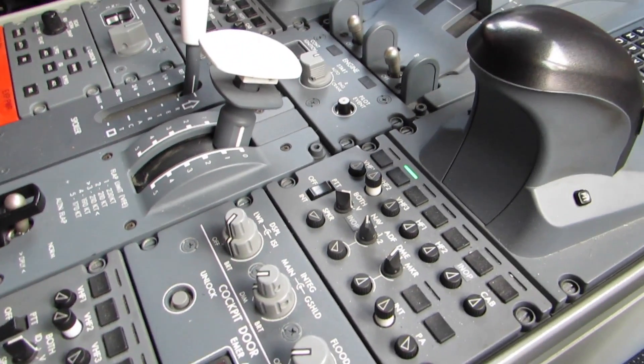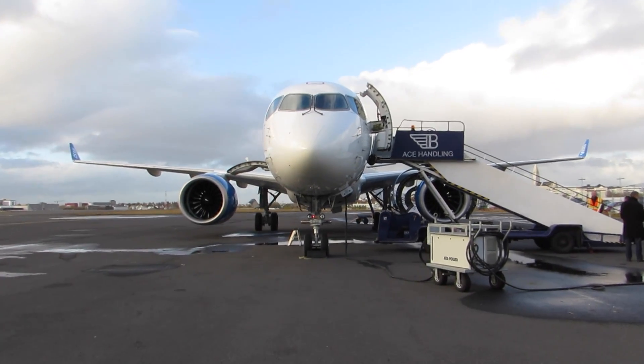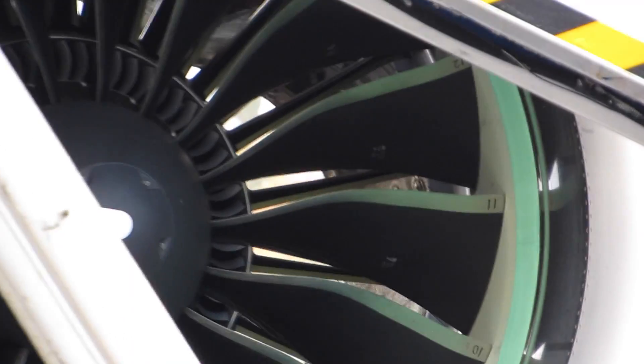One of the big advantages we had is that when we designed this airplane we decided we would start again with a clean sheet of paper. The disadvantage for other companies who manufacture airplanes is they try to keep the same commonality throughout the whole fleet. The advantage is it's easier to train pilots from one type to the next, but unfortunately they design in the same bad systems or faults that were designed into airplanes 30 or 40 years ago.